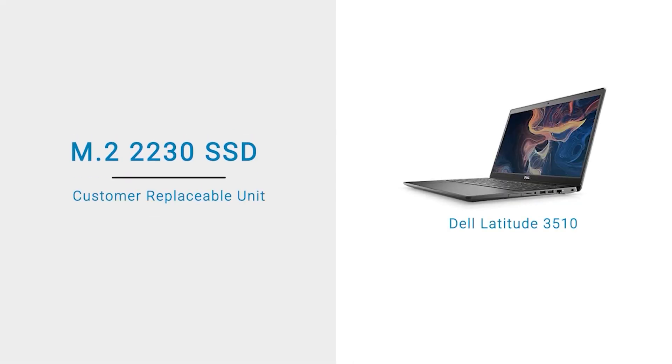In this video, we will demonstrate how to remove and install the M.2-2230 Solid State Drive, or SSD.